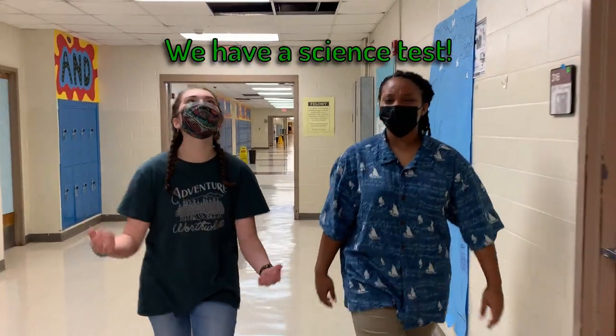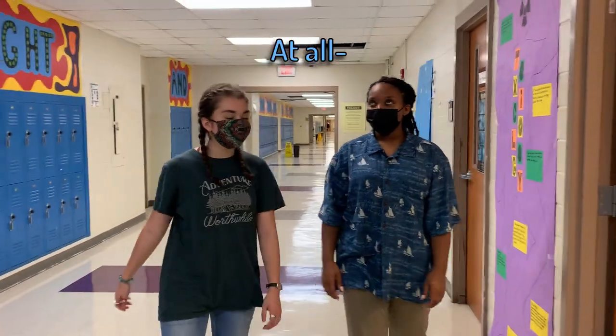We have science next. We have a science test. I don't know anything about any types of circuits at all.